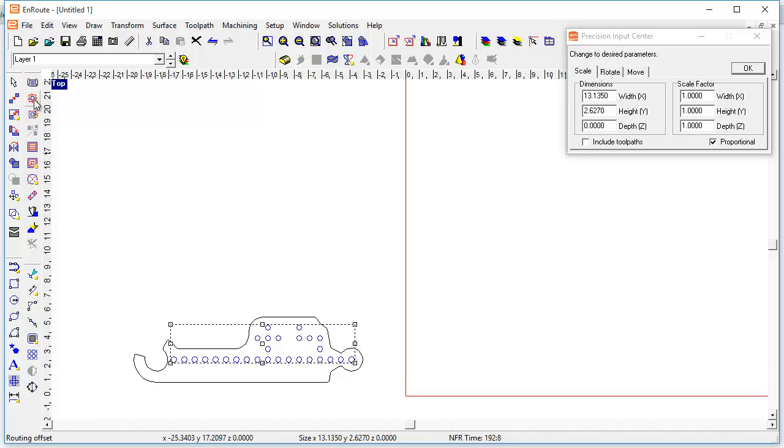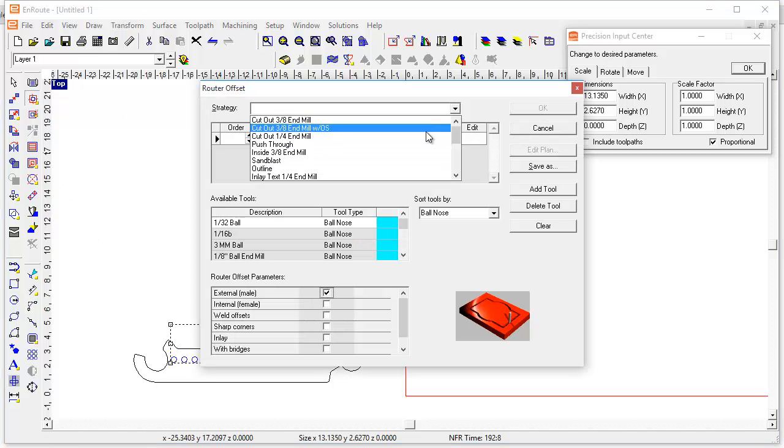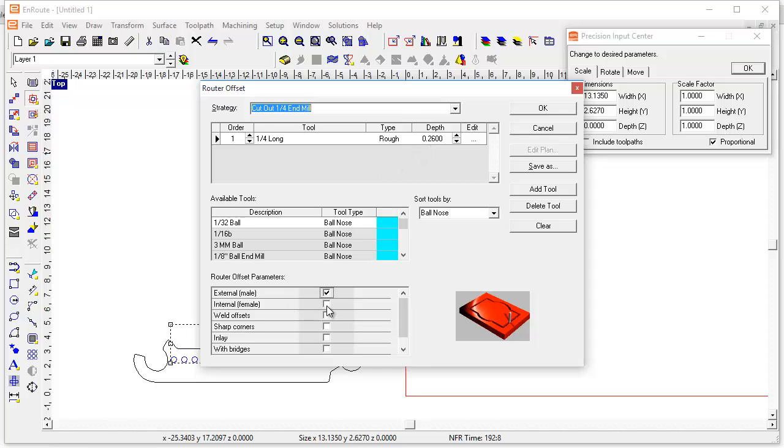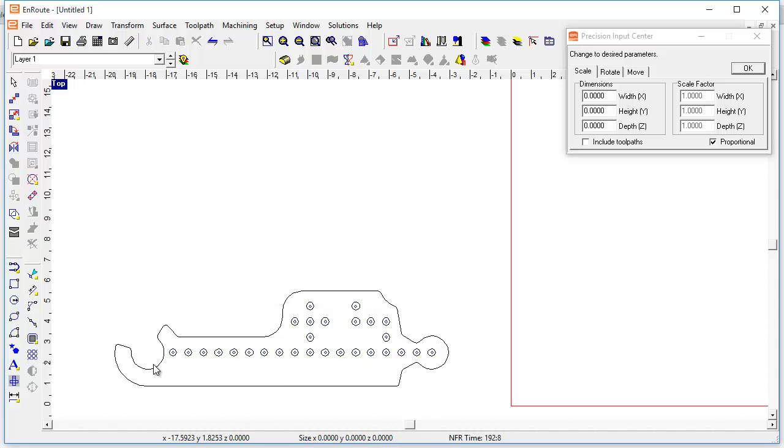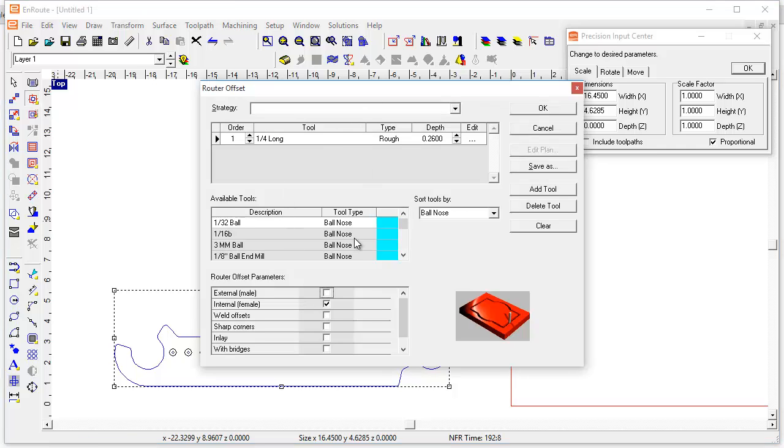I don't really know what tools we're using, so that doesn't matter just yet — whether those are drills or whatever. I'm just going to do a female cut on these to provide the hole diameter. Now I'm going to come to the outside here, routing offset, and we'll use the same quarter inch one here. We're going to say bridges, and I'm going to say four bridges. We'd have your feeds and speeds and all that in there, of course.